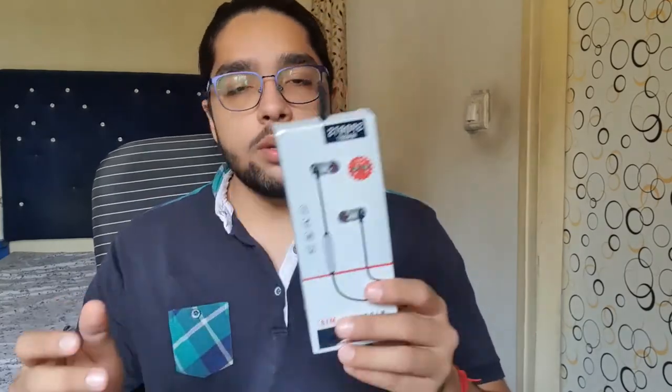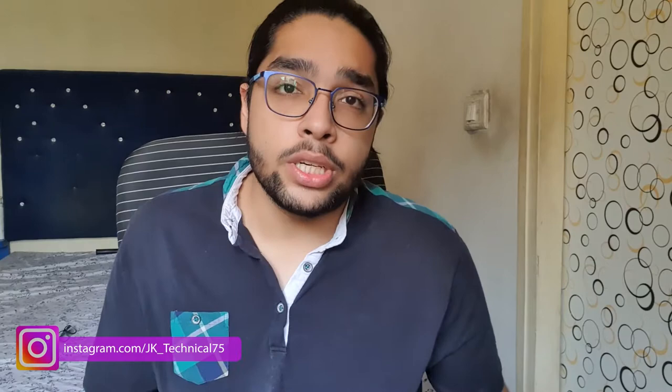On the box there are many features listed, but some of the best ones are: just charge for 1.5 hours and you get more than 4 to 5 hours of battery life — that is insane, and the charging time is pretty short. It also has a magnetic connector so you can attach both earbuds to each other and just roam around.